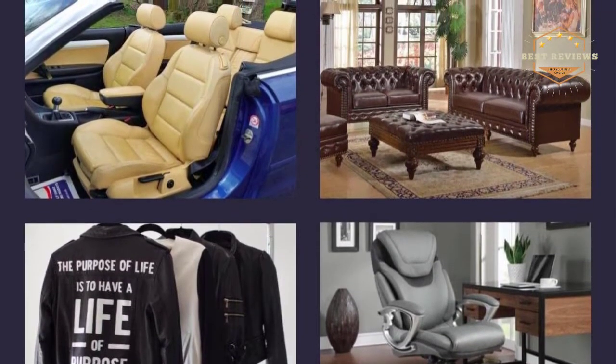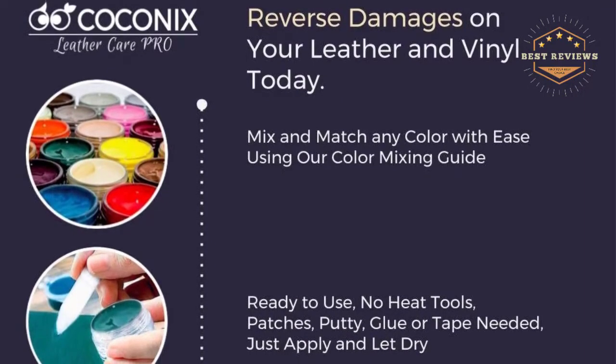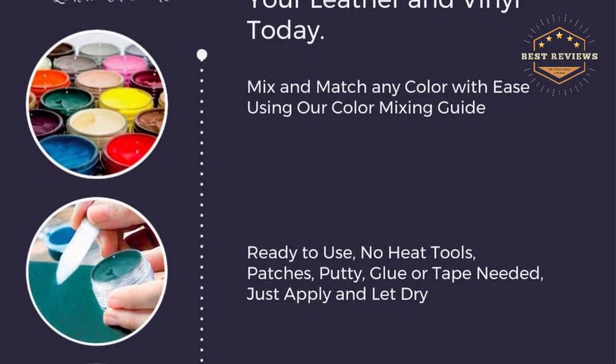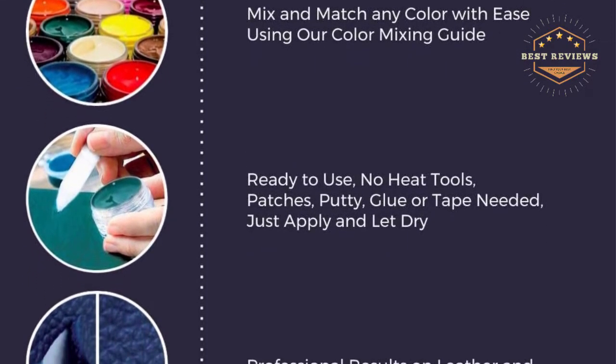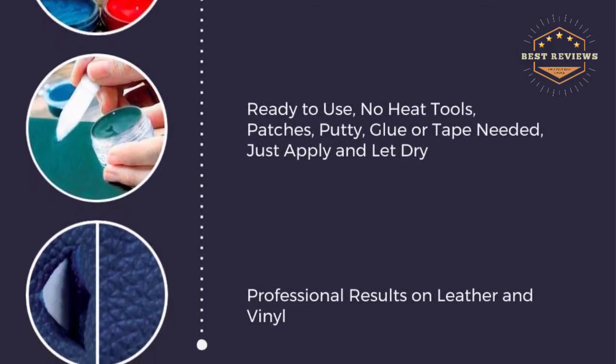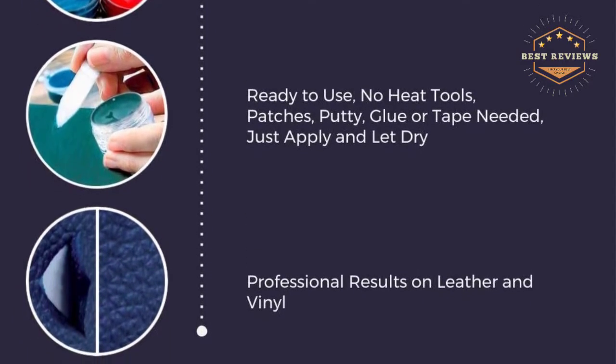No heat is needed to make this kit work. It dries quickly, bonds fast, and turns into resilient leather. The set is also non-toxic and water-based, and includes a lifetime guarantee for problem-free purchasing.